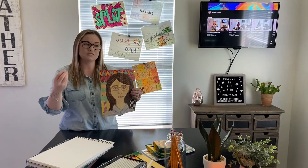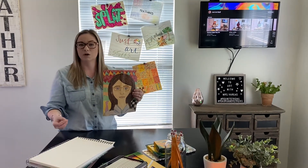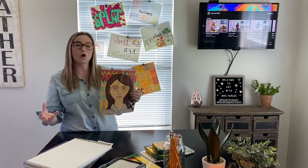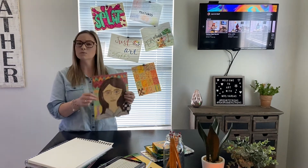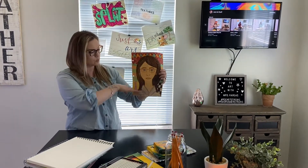There are several different styles — Vincent van Gogh has a very popular one, Pablo Picasso has one, and they're all different. So we are going to create our own self portrait. A self portrait is only from the shoulders up or the neck up. It is not the whole body.